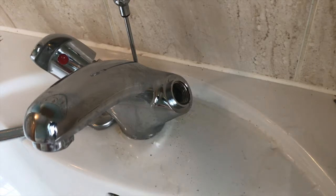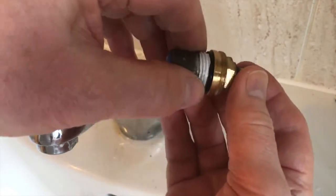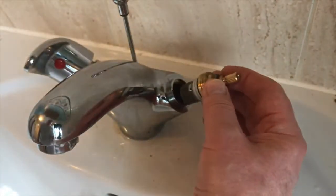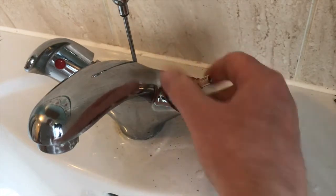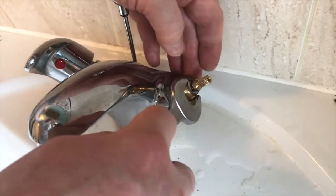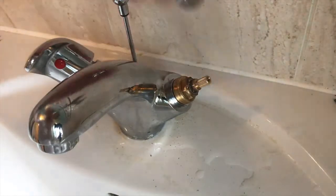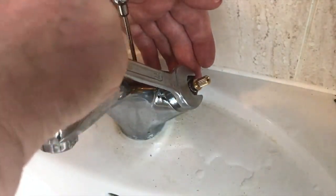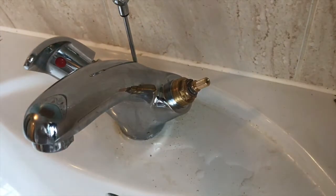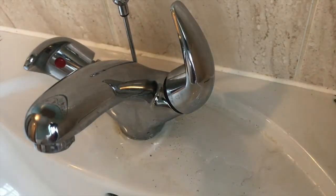Turn it off again. Before I put the ceramic valve back in, I'll put a little bit of PTFE tape around the thread — that'll just stop it scaling and will make it easier to remove at a later date. Let's just screw that in and gently tighten it up. I don't need it too tight. Now just put the top on and turn the water on just to make sure, then turn that off and turn the water back on underneath.